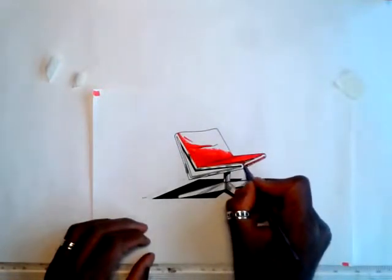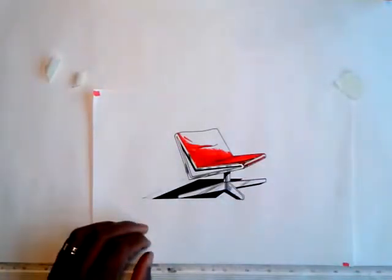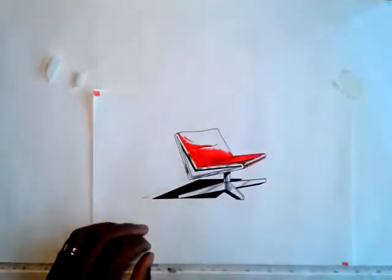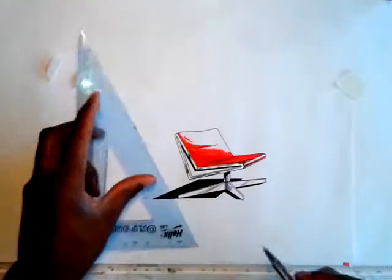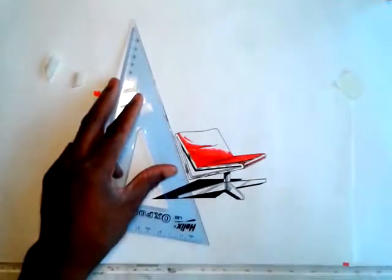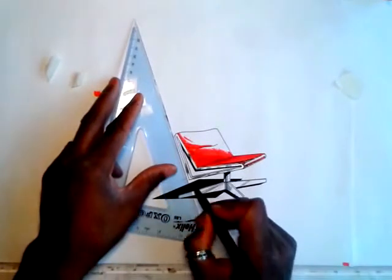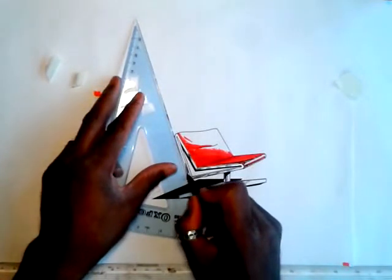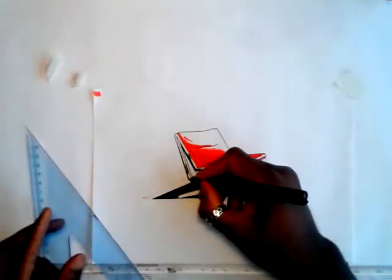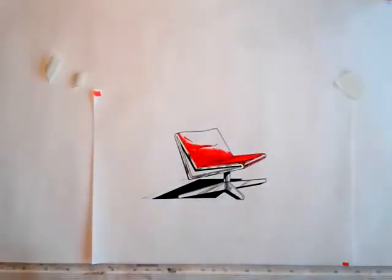Let's add a chair here in one-point perspective, just going the other way there. If you find that when you're using your marker pens it kind of goes off with the lines you're working to, what I tend to do is grab a pen and just go around the back edge and cover over it. It's not too bad. So that's our chair in one-point perspective.